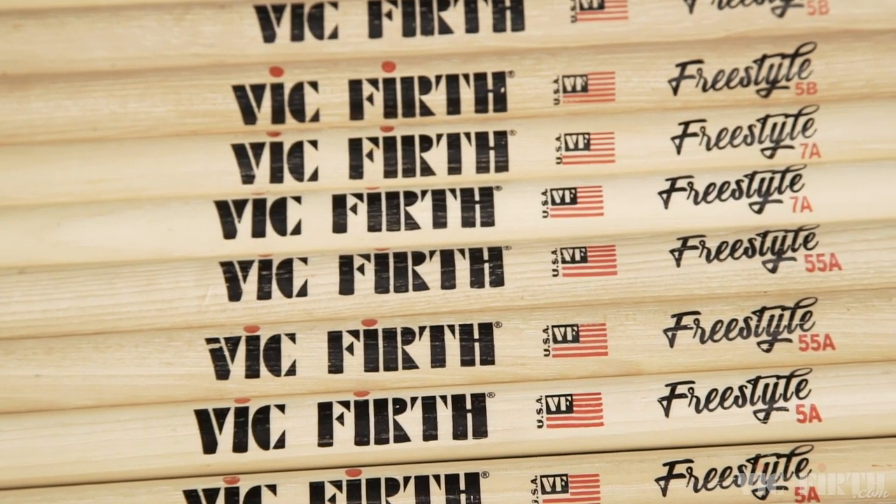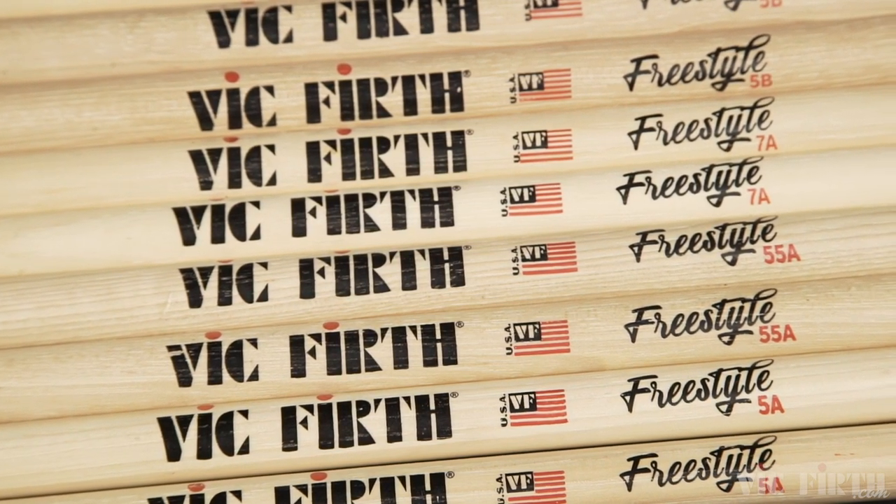They're available in five different sizes: 7A, 5A, 55A, 85A, and 5B.